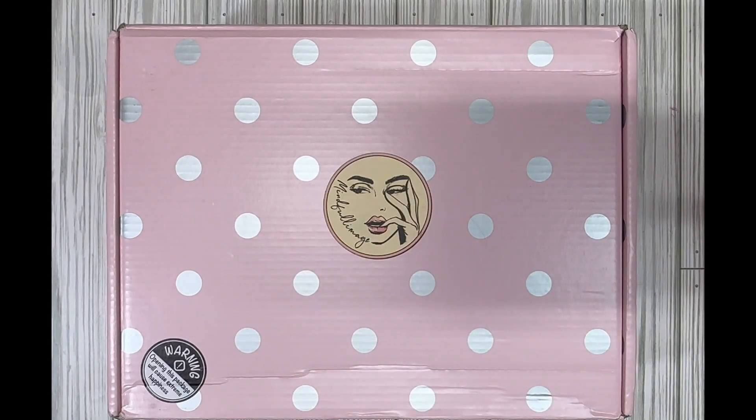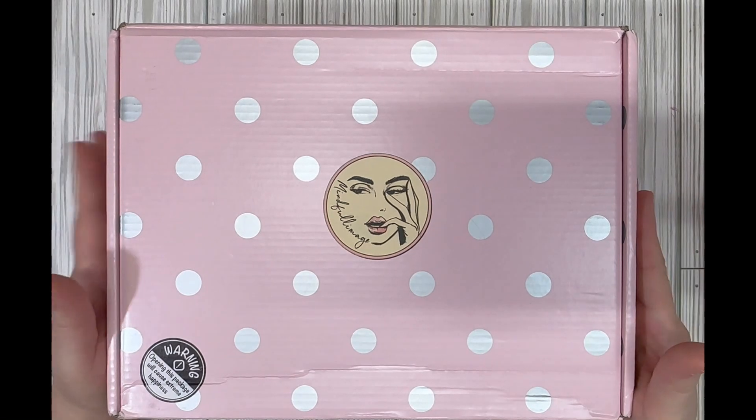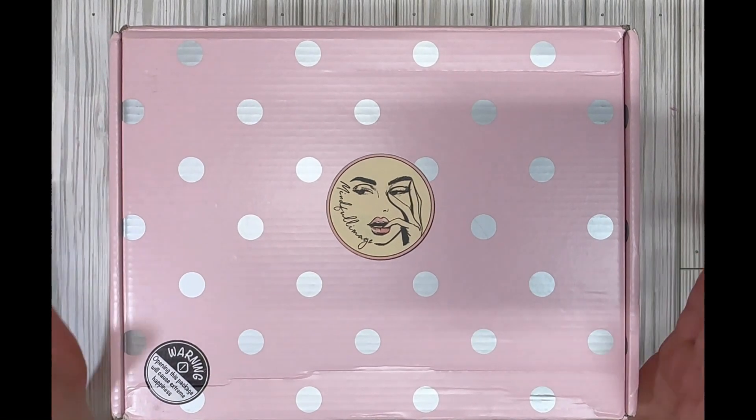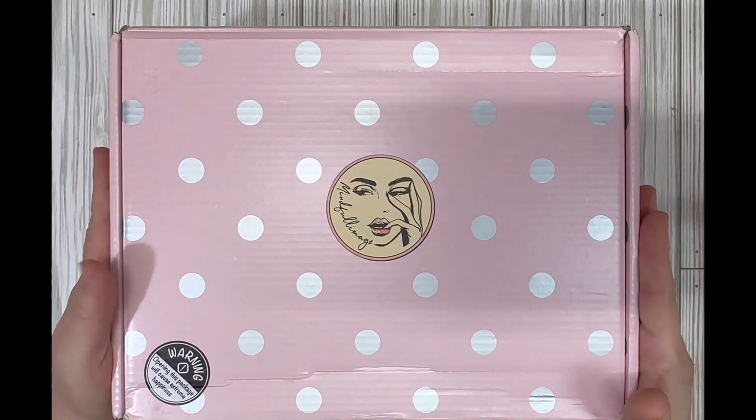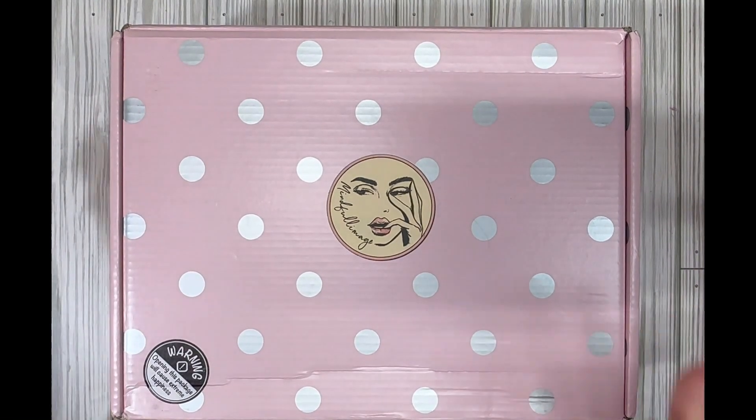Hi and welcome back to my channel Night Owl Collage. I'm Amber, and today when I came home I saw this on my porch and I was so excited. I immediately got out my camera and said I have to film this right now because I want to see what's inside.